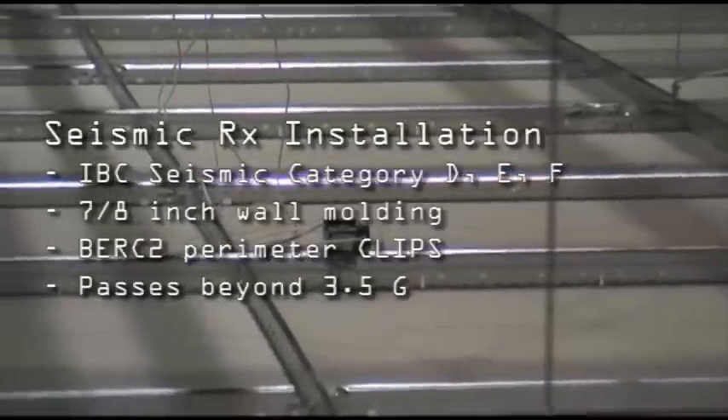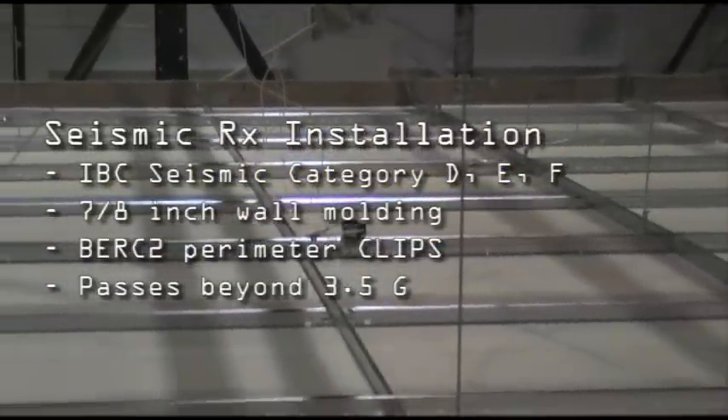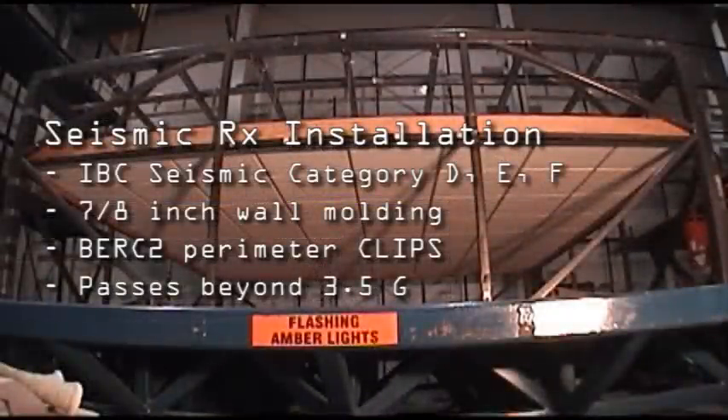The test you're about to see is of our Seismic RX suspension system, which ICC-ES recognizes as a code-compliant solution as indicated by ICC-ES.